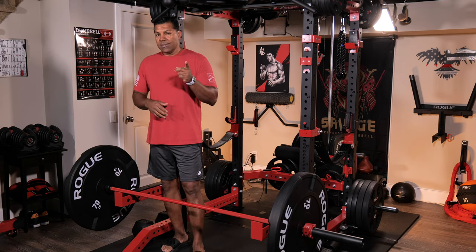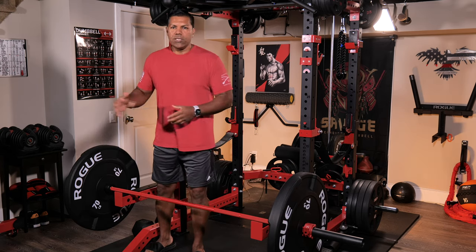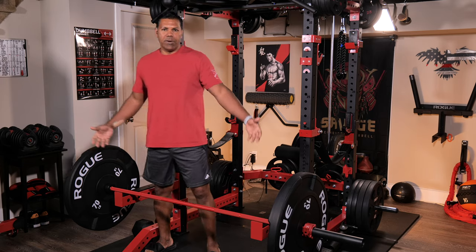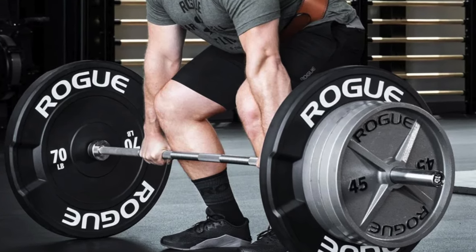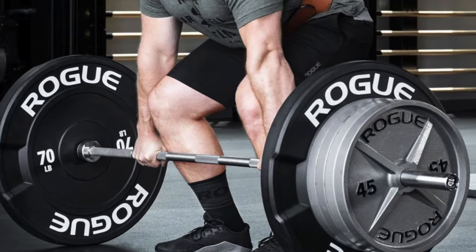The nice thing I'm really looking forward to is the ease of putting on additional plates on either side because they are raised off the floor. You have 4-inch clearance on either side, and getting weight plates on and off is going to be a really nice bonus.